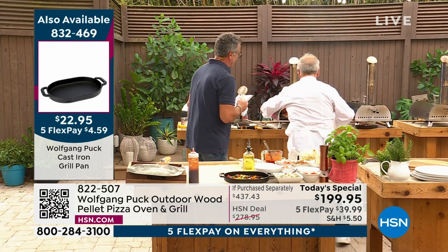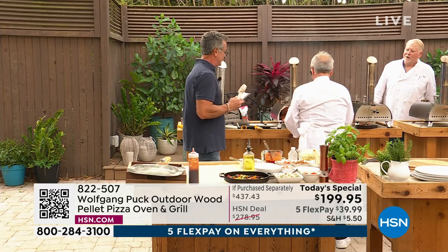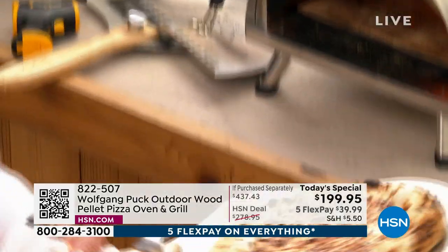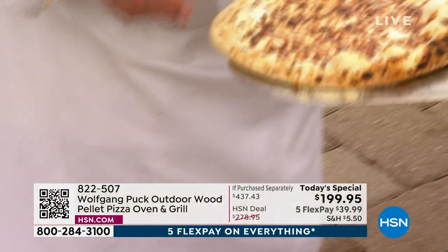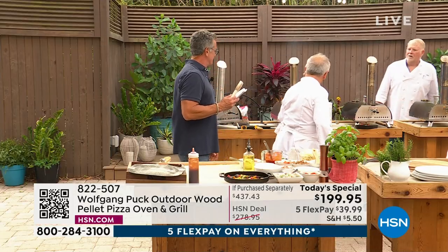Look at that cheese. Look at this — your kids are going to flip. It's so quick. Look at that, almost done. So quick.